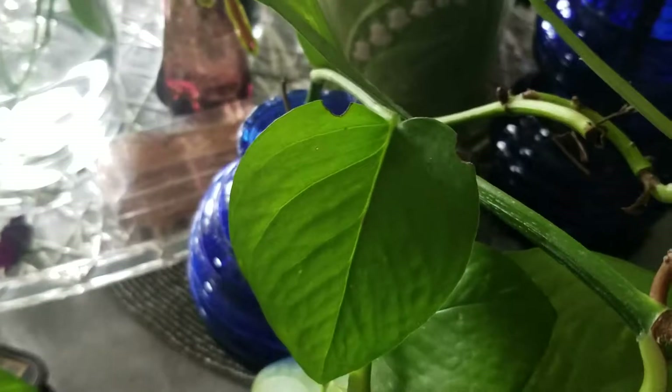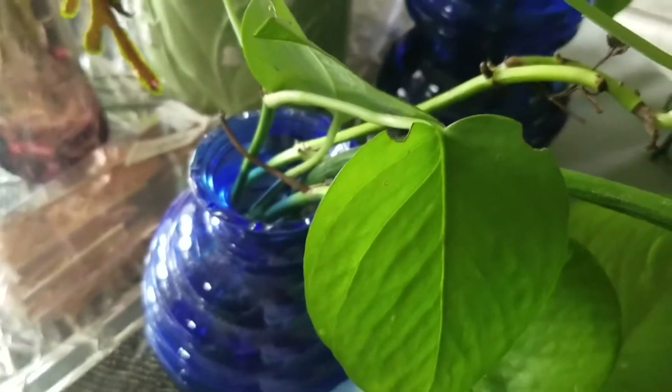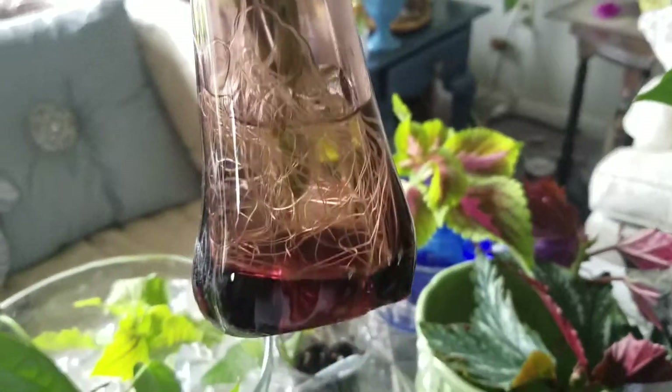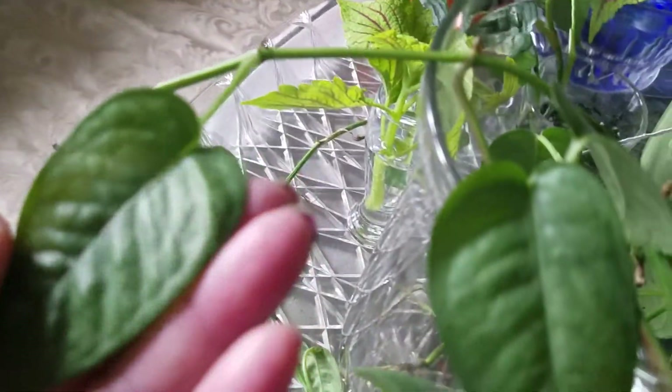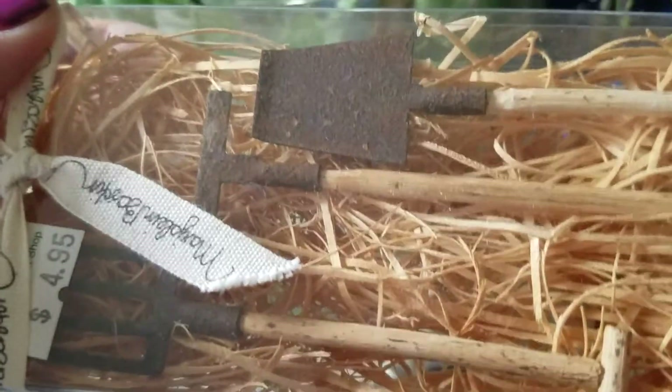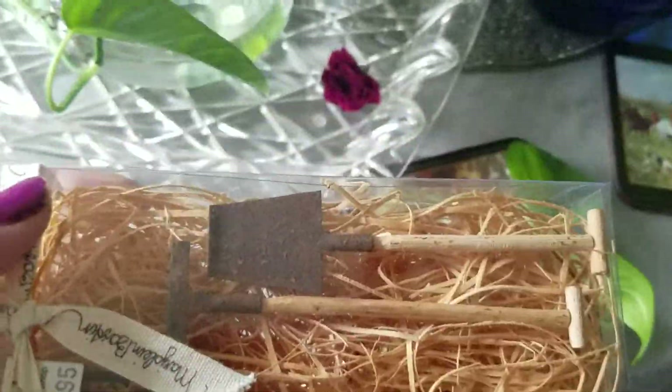This is a cutting of a golden pothos that I just brought out of my bedroom — I'm going to take it outside. It's in a vintage vase; I collect these blue vases. Here's another cutting in a vintage base. Here's another base — it's purple — look at all those roots, these need potted. Here's my Cebu blue that I haven't gotten potted yet, but I have it in this great big vase so it's getting lots of humidity. These were supposed to be a dollar originally — they were $4.95 and I paid 50 cents — they'll make a nice little setting when I bring my plants in.